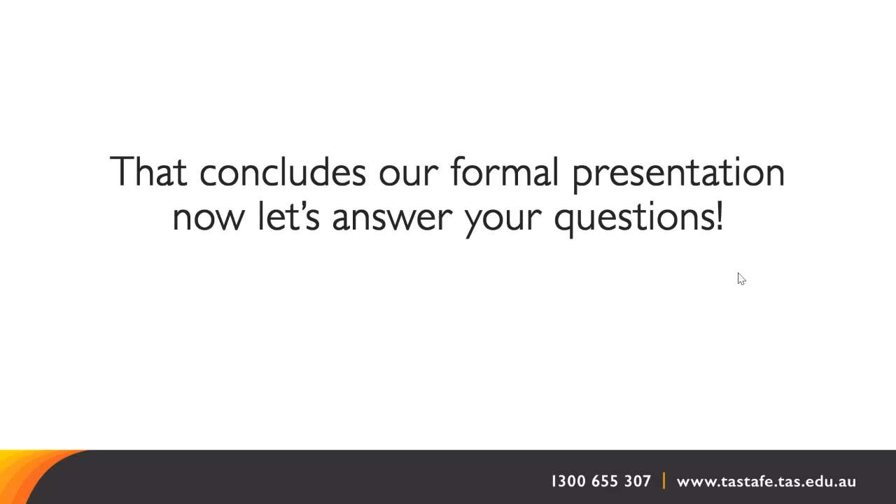Is there a photography course at TASTAFE in Devonport? Not as far as I'm aware. Photography as a specific specialisation is not covered within a TASTAFE course, but there are certainly elements of photography you will find in visual arts, in graphic design, and in design fundamentals. So that might be something to look at as well.